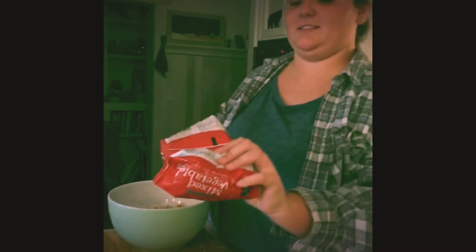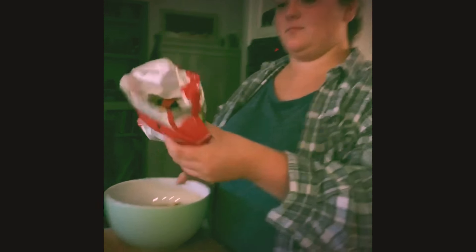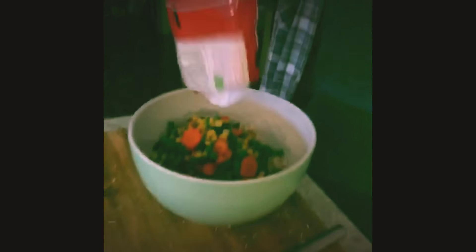Now we're going to take these steamed veggies and put them in a bowl with the chicken. Normally we would cut the vegetables ourselves, but our mom is out of town and this is a lot easier. So we put things in.